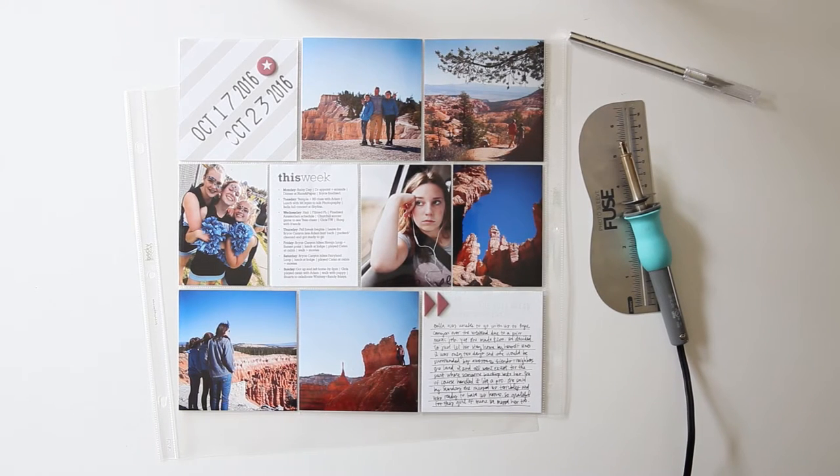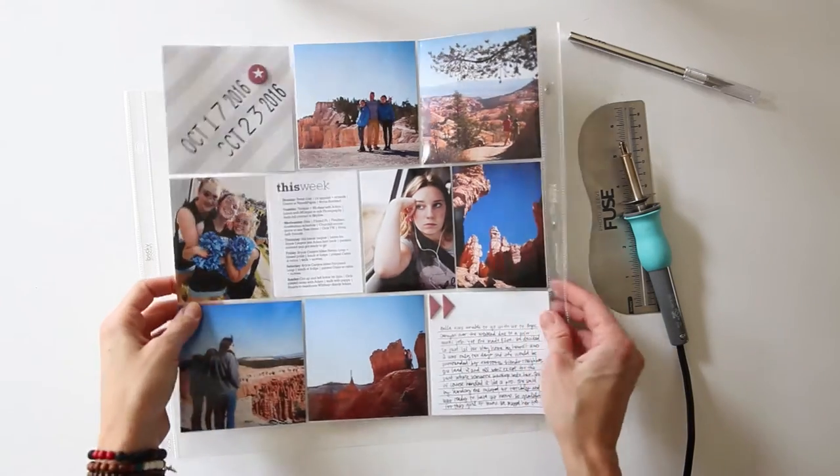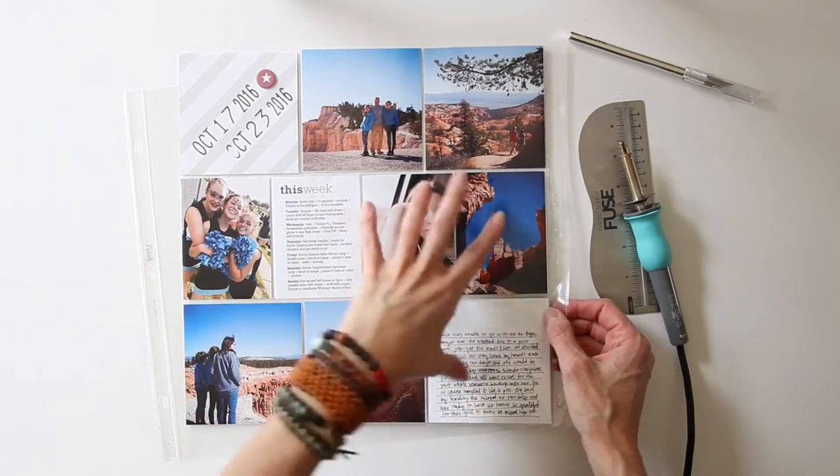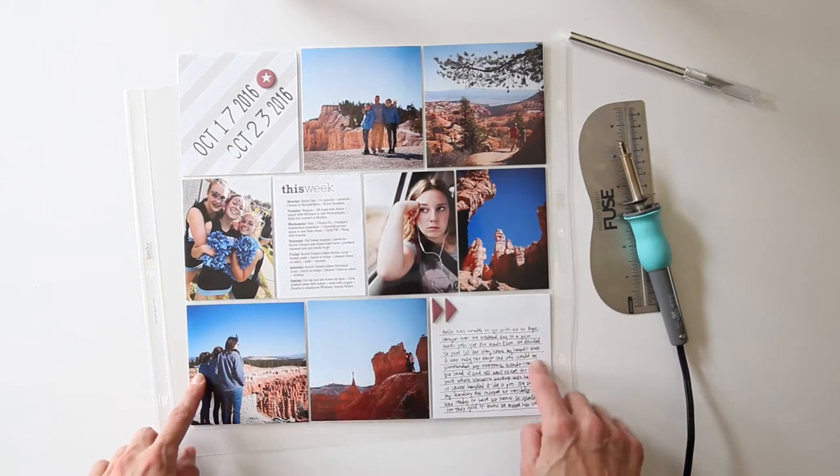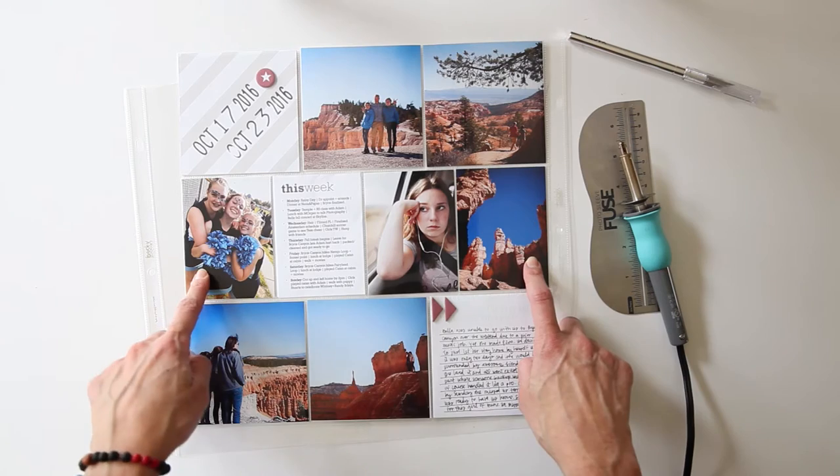Hey you guys, it's Amy Gretchen. Welcome back to another video. Today I'm going to show you how I made this page protector. This is a 12x12 and it's got three 4x4s on the top and on the bottom and four 3x4s in the middle.